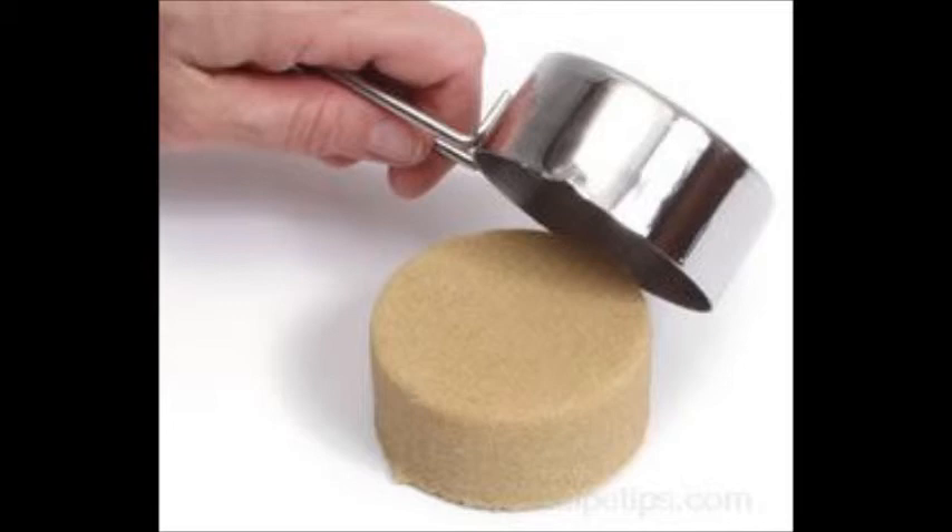Also, make sure to pack lard or Crisco into a cup to make sure all the air pockets get pressed out. When measuring butter or margarine, check the outside of the container and cut off the amount you need.